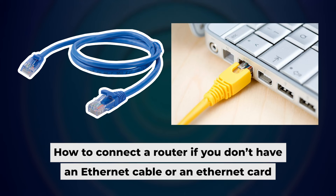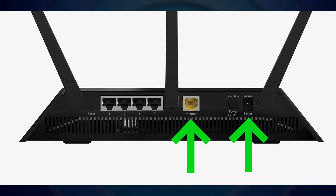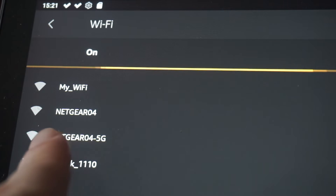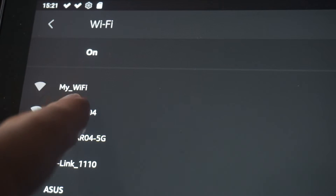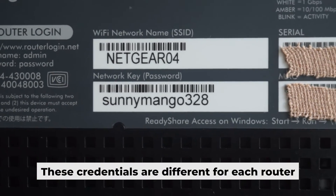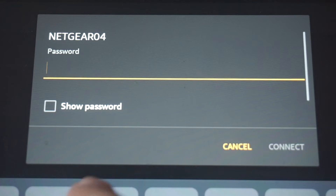Now you need to set it up. But first, I will show you another method for connecting the router if you do not have an ethernet cable or your computer does not have an ethernet port. Connect the router to the power adapter and your internet provider's cable. This will enable Wi-Fi. If the router is new and has never been configured, the Wi-Fi network will have the name of your router. Your router has its own Wi-Fi network name and password printed on a sticker. Connect to it.